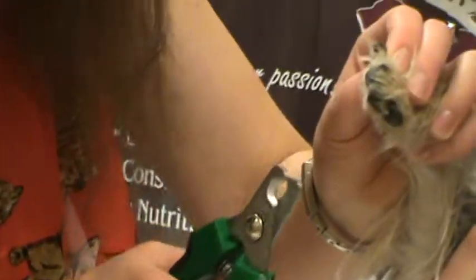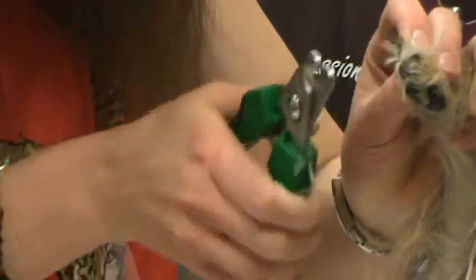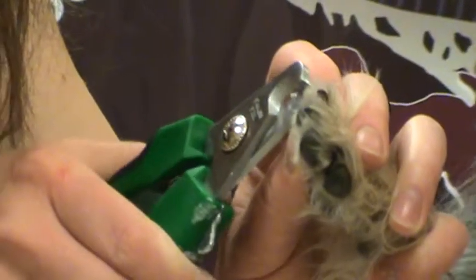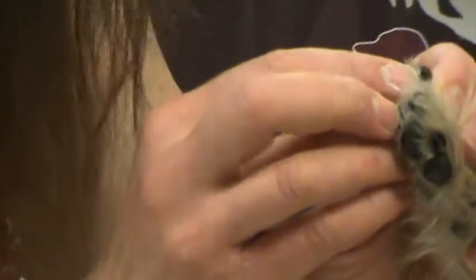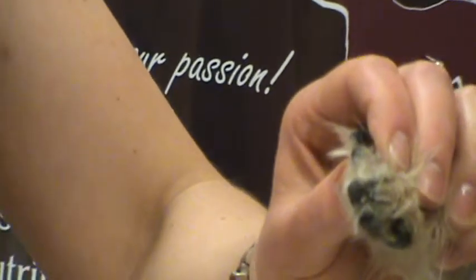Then you look to see where you are. When you get to a trim that's really close to the quick — which is the bleeding part of the nail — you'll actually start seeing a bullseye appearance, and that means you're very close to the quick and you don't want to go much further. Right now I'm starting to see a little black dot right in the center of the nail, and that's when I know it's finished and I don't need to trim anymore.